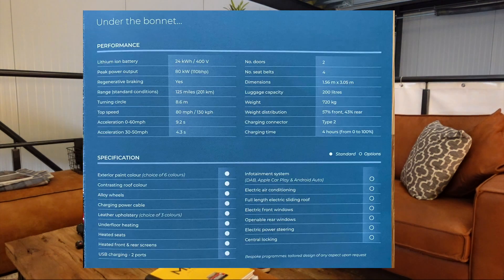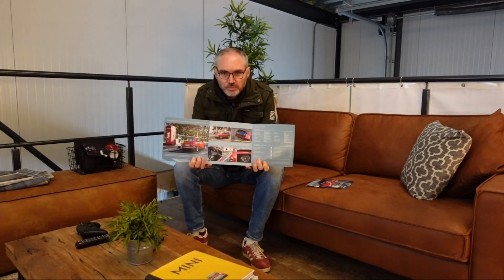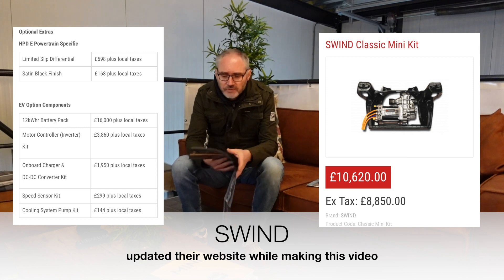The other companies have been very good at providing information, and more recently I got the press pack from Swind in the UK for their model. Their model seems to have quite more engineering involved because you need to put the floor pan in order to get the battery tunnel in place. They also seem to be more focused on doing the conversion themselves rather than letting it be a DIY system. They are talking about doing a retrofitting kit but details on that at the moment are pretty thin on the ground.